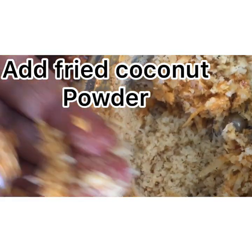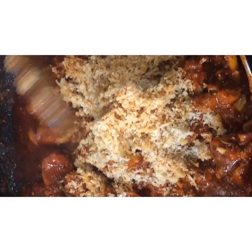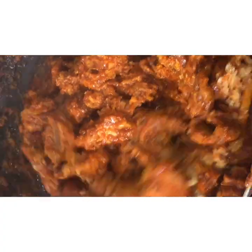The chicken is ready. Mix the chicken in the middle.